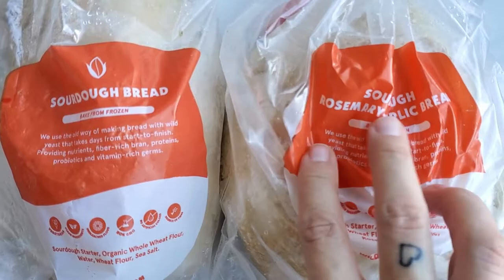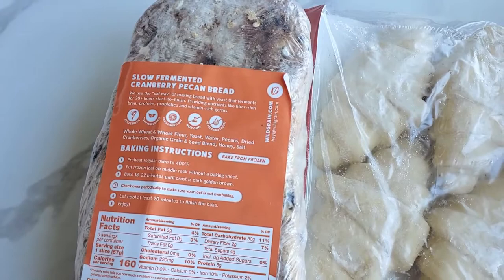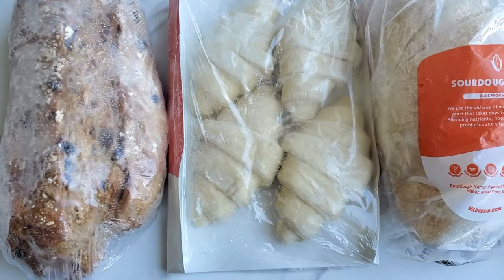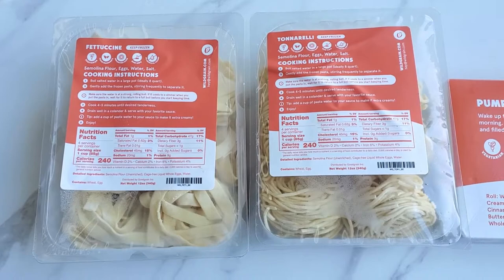They have sourdough, sourdough rosemary garlic bread, croissants, and slow fermented cranberry pecan bread, which sounds amazing. I'll put it all in the oven, get it baked, slice it up, and it's going to be the perfect bread for dipping into our butter board.